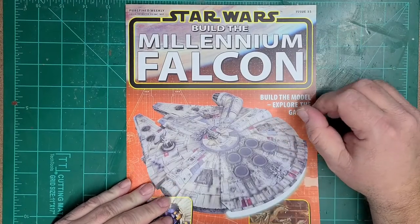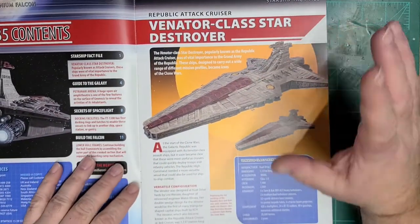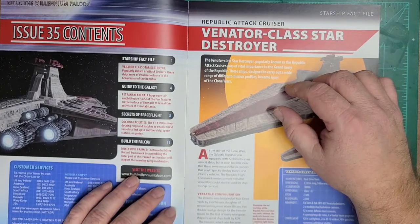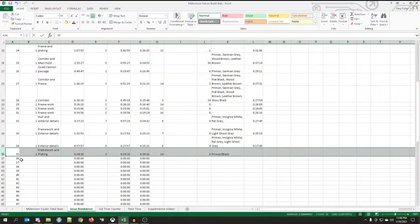Hello there. Here we are with issue 35. Before we get into it, let's go ahead and bounce over and see what's going on with the data and the details for this issue. So here we are with the details and the data for issue 35.